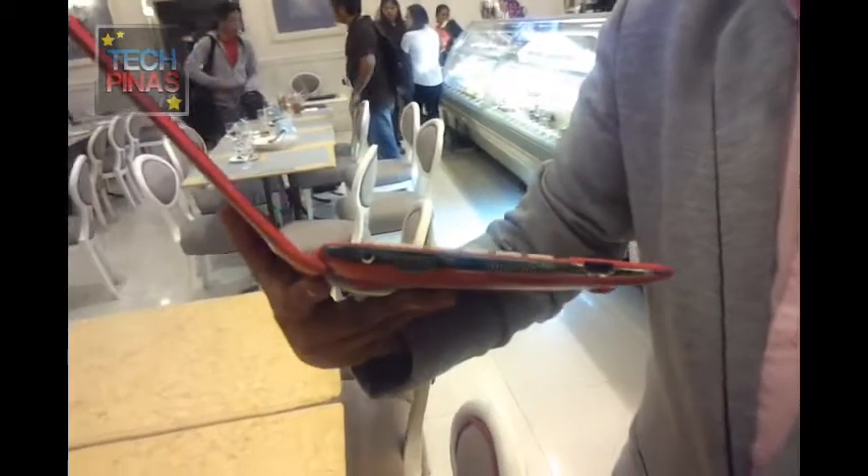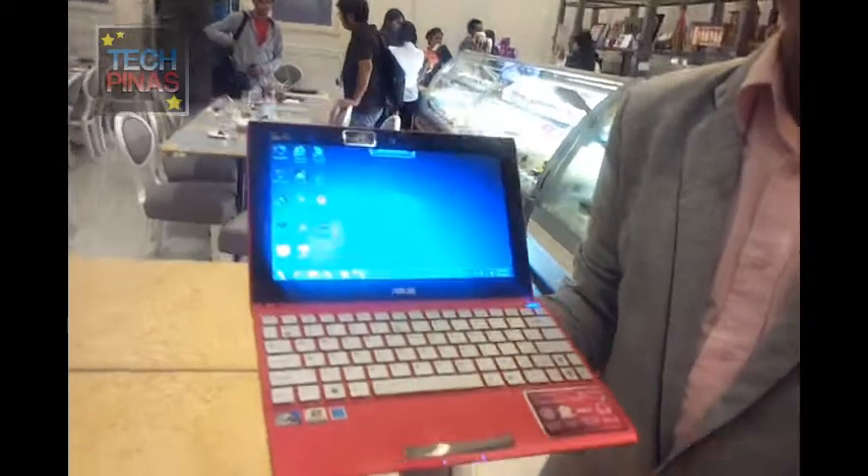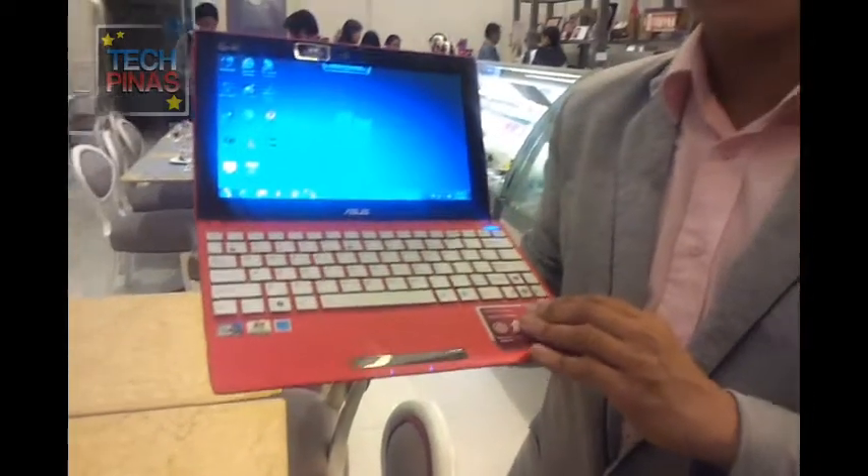Now the netbooks have that HDMI port. Unlike before, the netbook was underpowered. So that won't be the case here anymore. This is 320 GB in hard disk capacity.